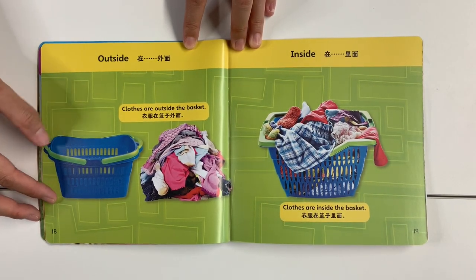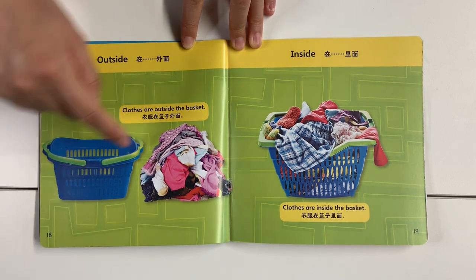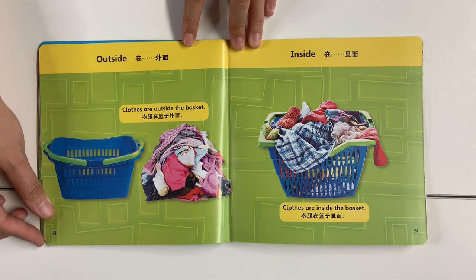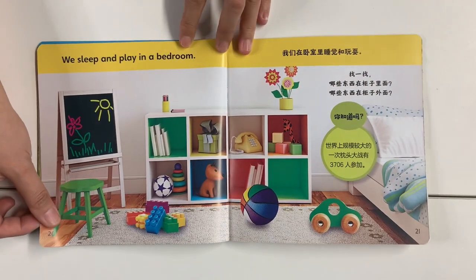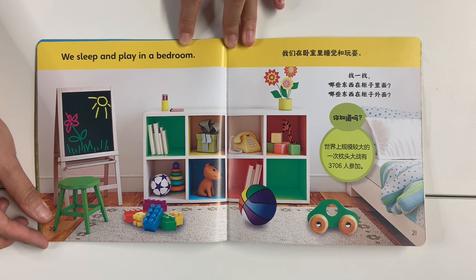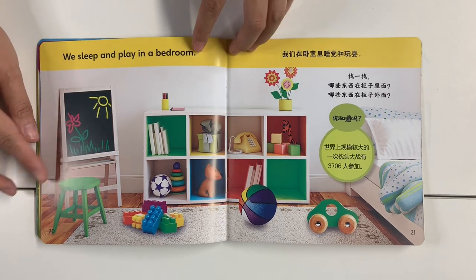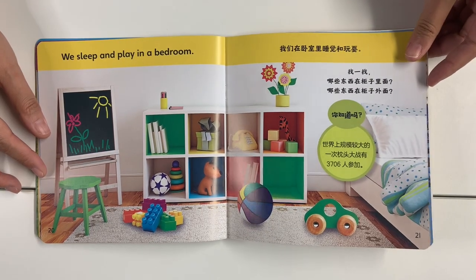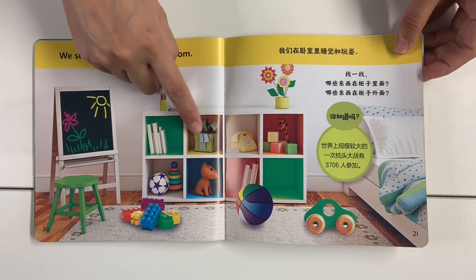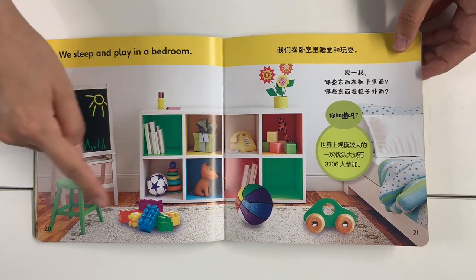Outside — clothes are outside the basket. Clothes are inside the basket. We sleep and play in the bedroom. Can you find which things are inside of the shelf and which things are outside of the shelf?